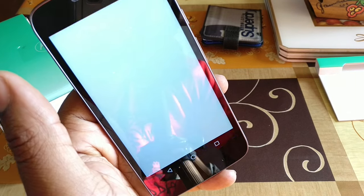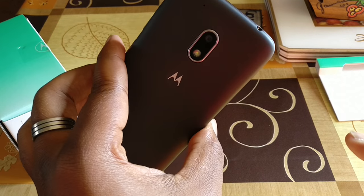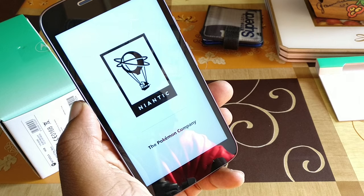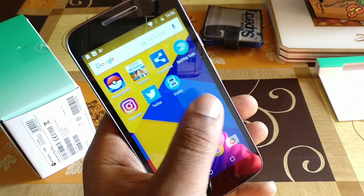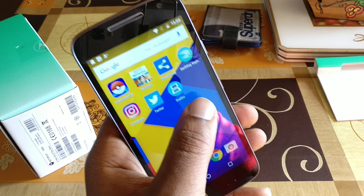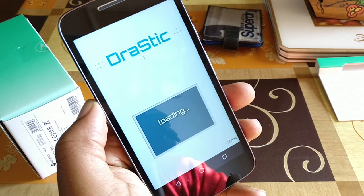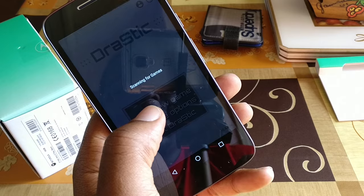We've got Pokemon Go. This didn't actually load up the first time I tried it, so let's see if it loads up while I'm recording. It doesn't seem to be doing much at the moment — Pokemon Go looks like a no-go on this phone so far. I'm going to have to go outside and try it on 4G. But we've got Drastic, the Nintendo DS emulator, right here, and that seems to work quite well so far.